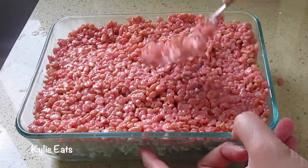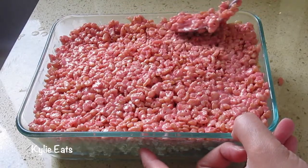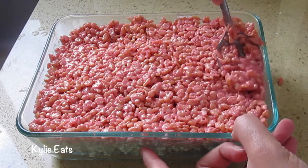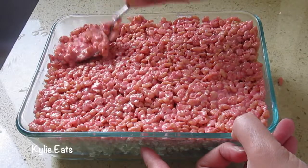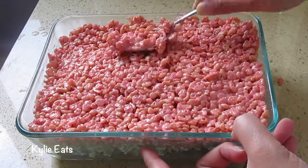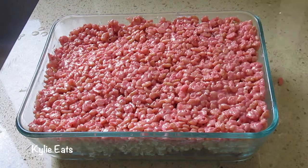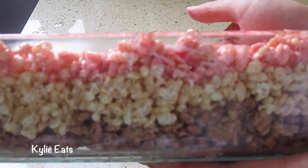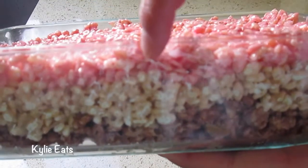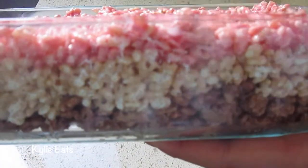When you explain it to people, it's like Neapolitan ice cream but in a Rice Krispies form. It looks pretty good and compact. Do you see the layers? There's the red, the white, and the brown — so the strawberry, the vanilla, and the chocolate.